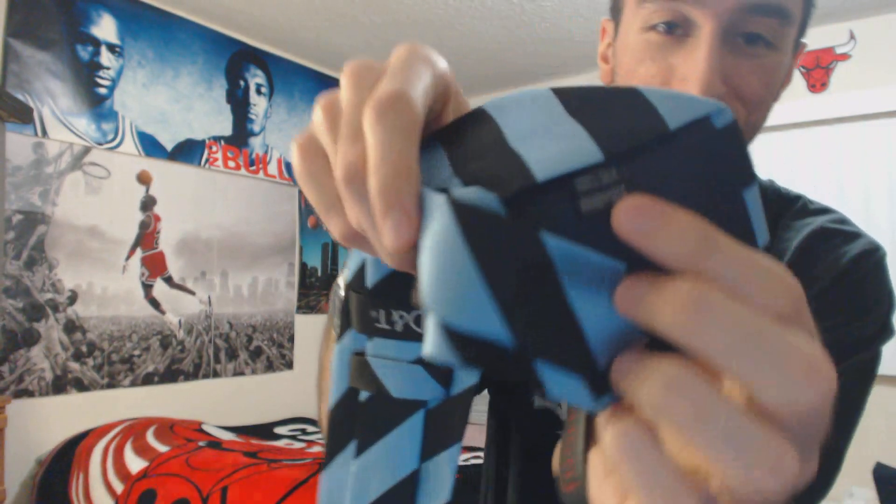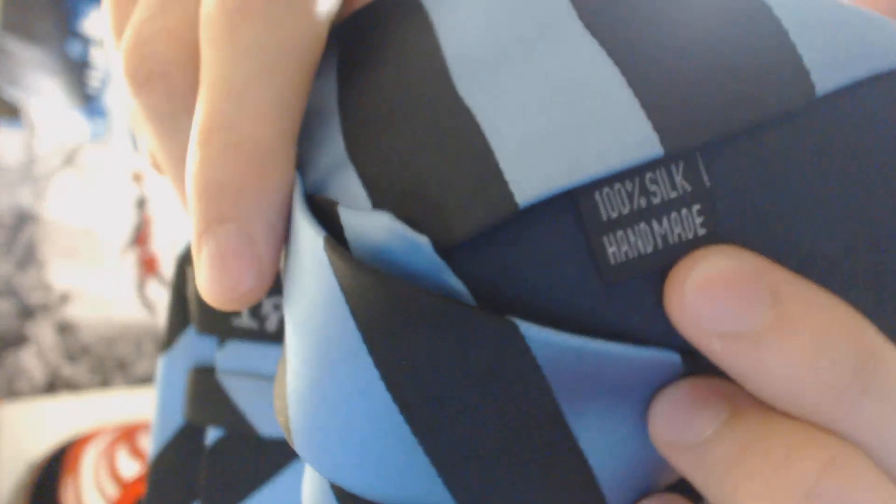100% silk — and I know talk is cheap, so that's why I'm going to prove it to you guys. There you go. It's also handmade. There — now you guys know exactly what to look for.